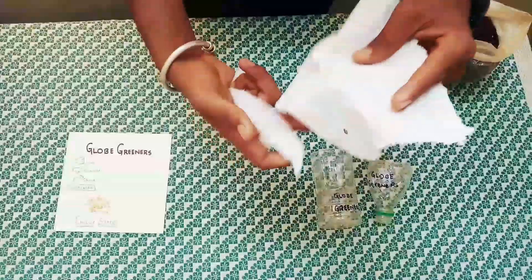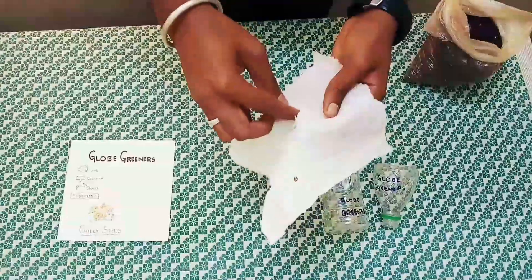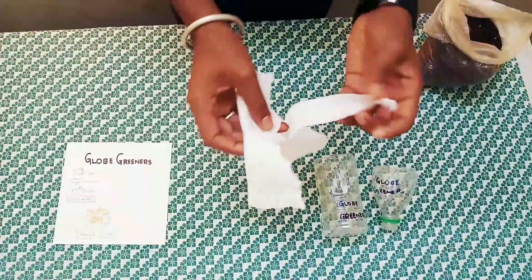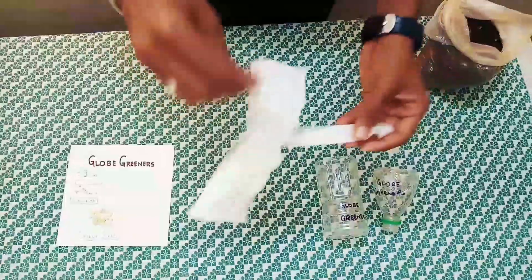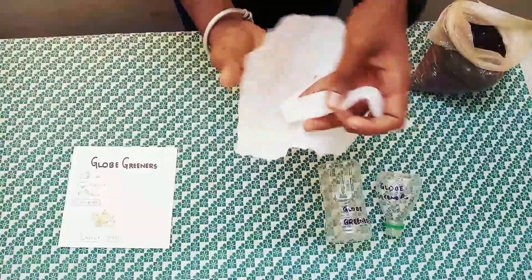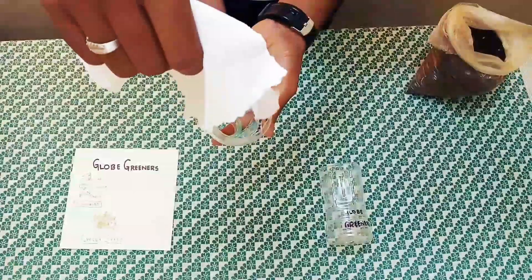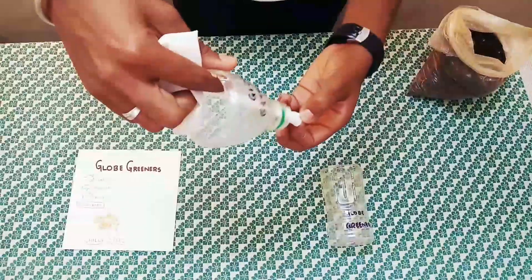The long cotton cloth must be inserted into the kerchief-sized cotton cloth as shown in the video. Then, one side of the kerchief-sized cloth must be inserted into the upper part of the bottle.